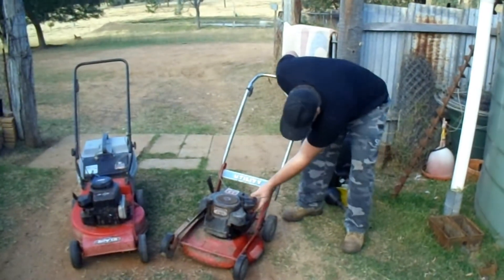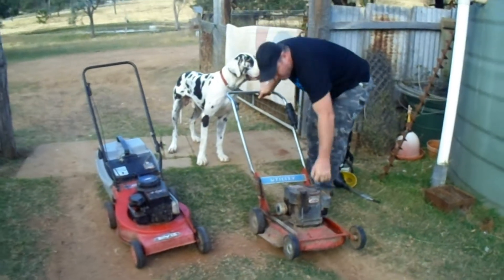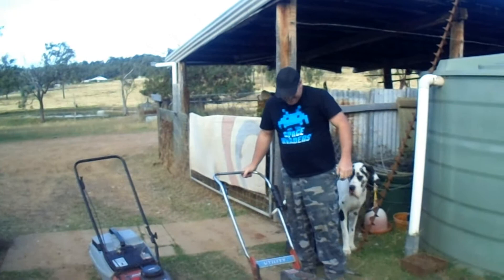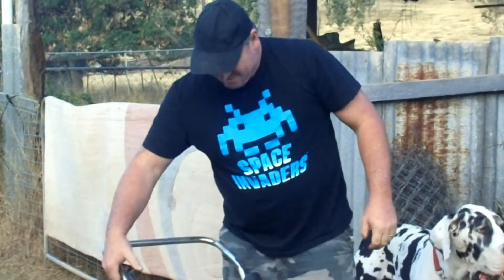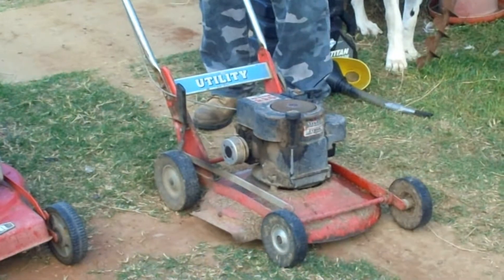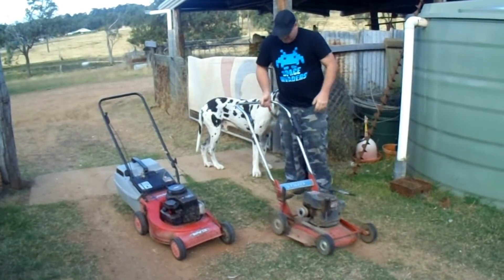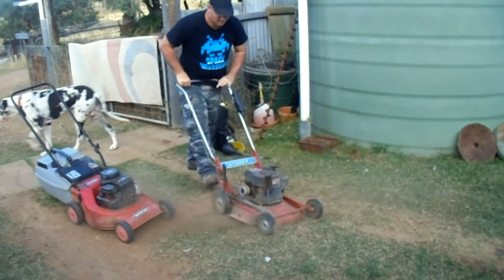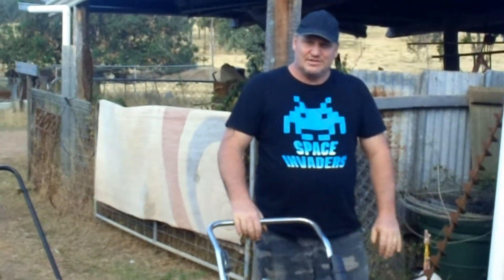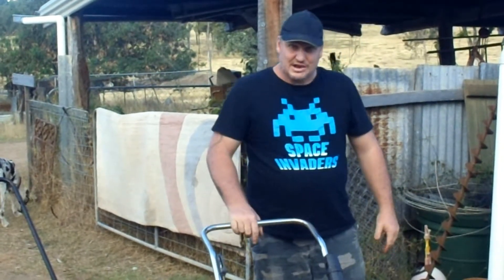It's got a primer on it. Keep in mind I haven't cleaned the air filter, the carby, or anything yet — that's just straight from the tip — and I reckon it's going to be a goer. Sounds good!